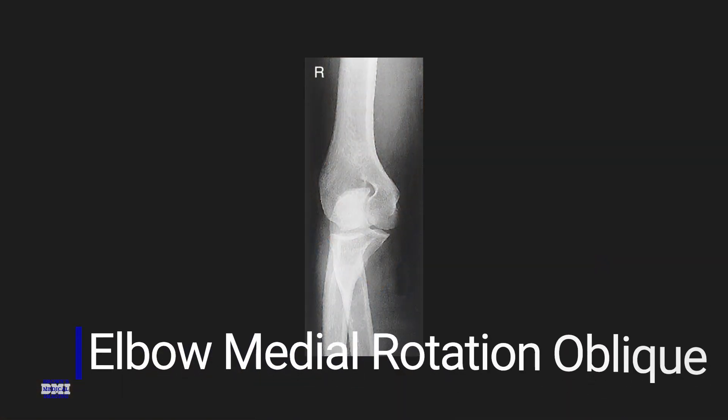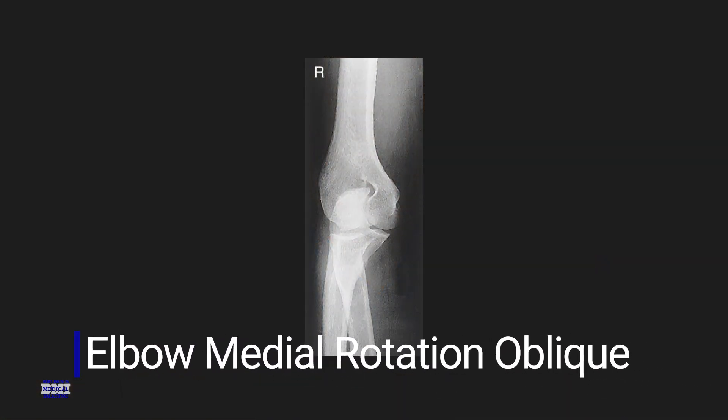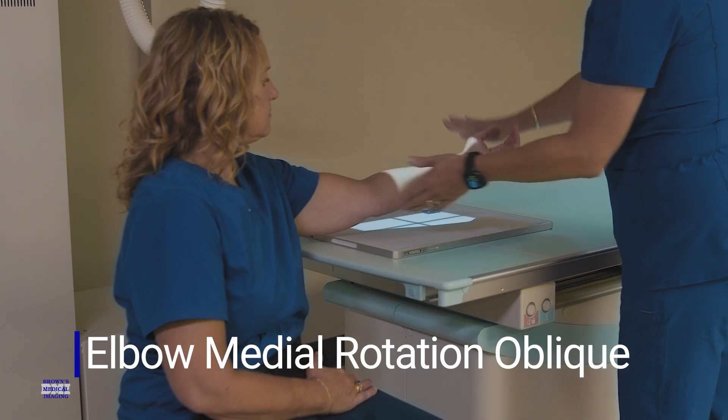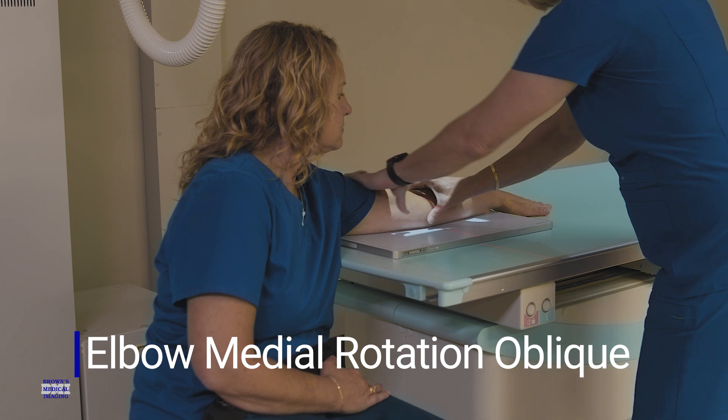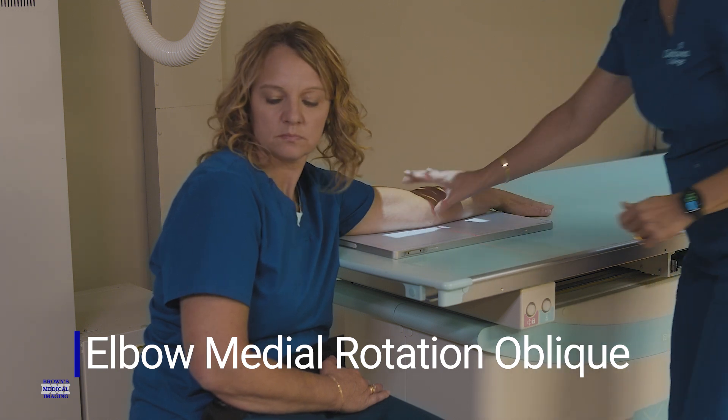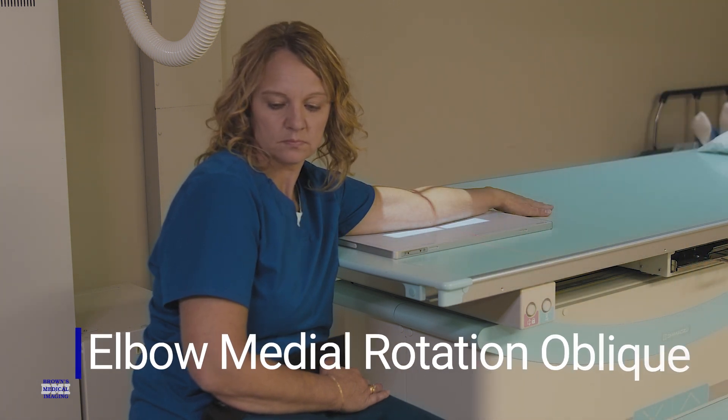Our other oblique that can be done is the medial rotation oblique. It's not as common, but it is much easier for the patient because they rotate their arm medially, meaning their palm surface is going to be down on the table, and you can palpate your epicondyles to see that they're 45 degrees. This image is going to best demonstrate the coronoid process free of superimposition.